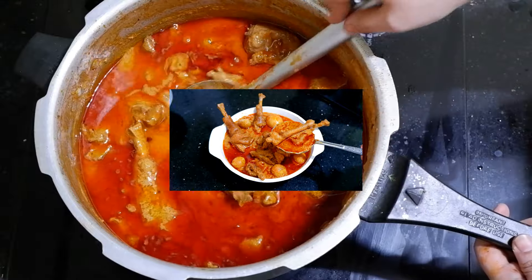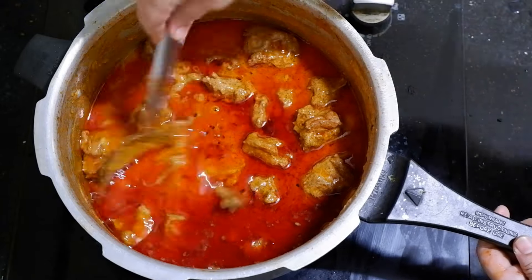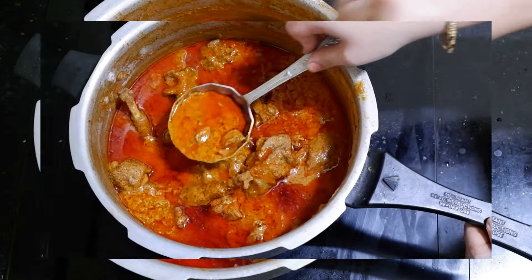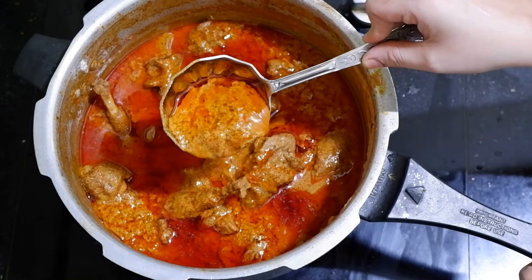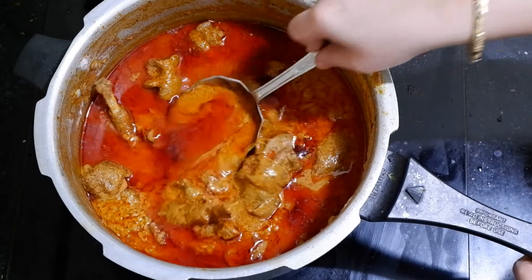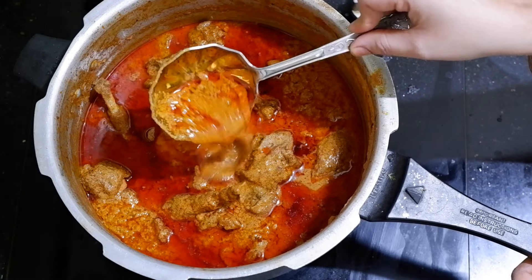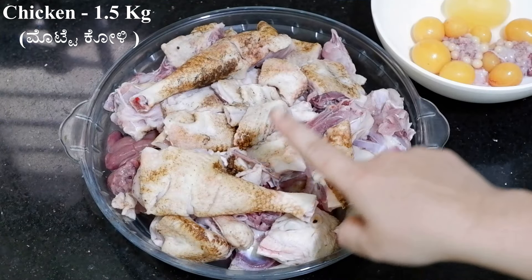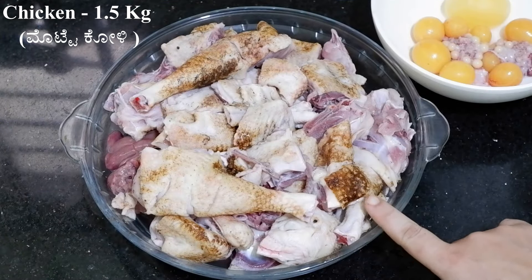You can eat a very good dish. This is a special chicken dish that you can enjoy with a very good preparation.